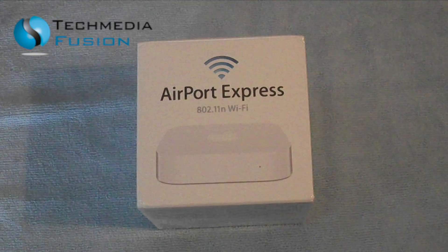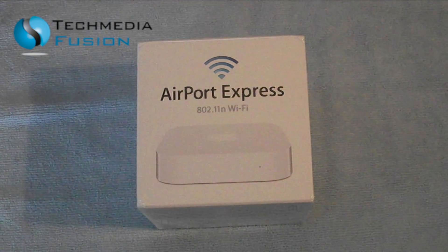Hi guys, Tyler here from techmediafusion.com. Today I have got an unboxing of the Airport Express, as you can see.